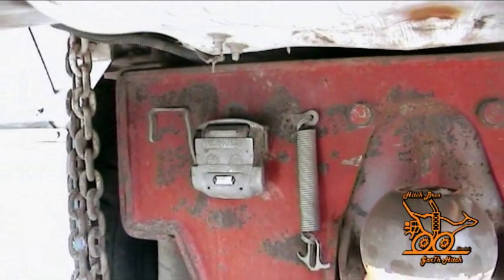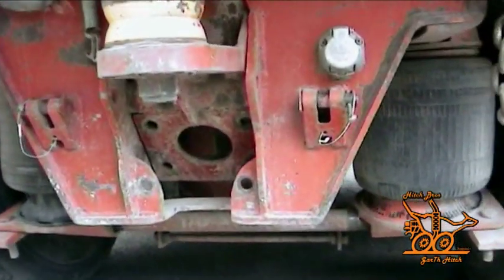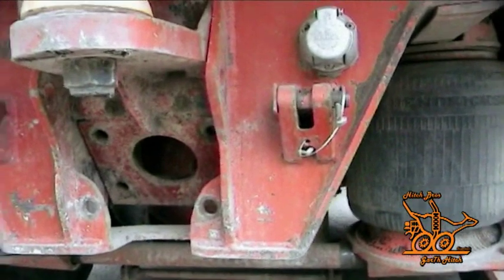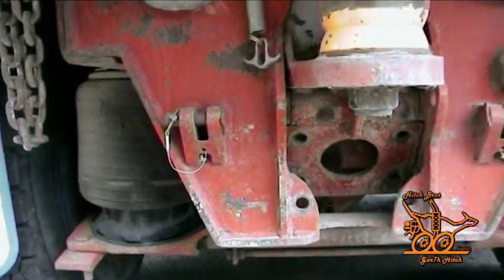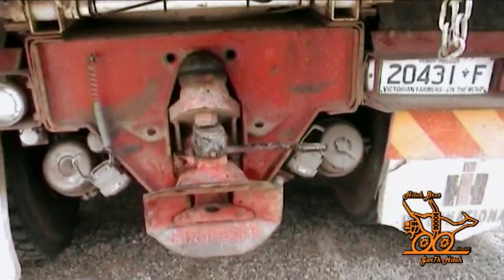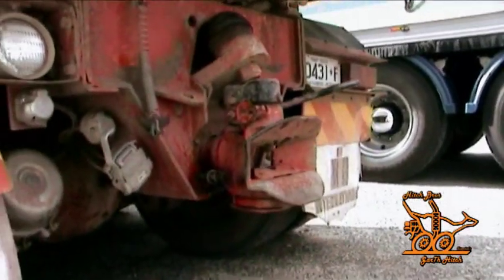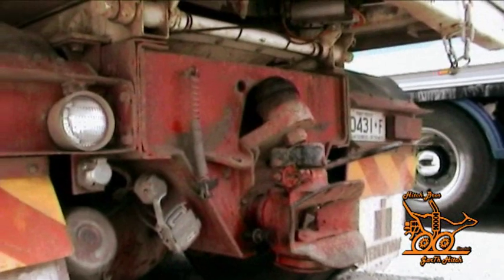Here you see a prototype model showing the air, electrical and hydraulic fittings, as well as the chain blocks. The hitch now pictured is another original prototype which has been fitted to a truck for 18 months and is in a working capacity. Please note that fittings will differ from the current model.